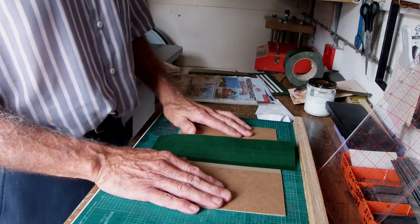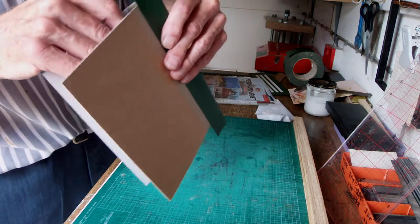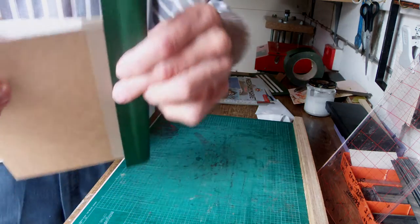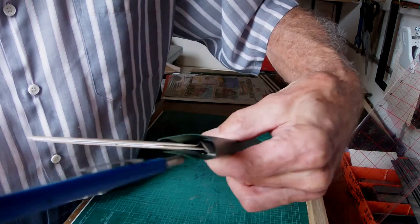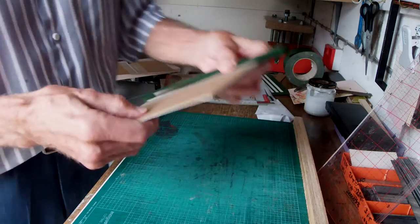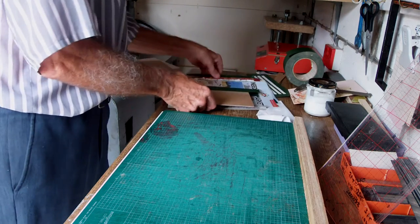Once the front is dry, we have to do the same with the reverse — to get our five-sixteenth gap all the way down the spine, so that eventually our pen or pencil will go down there. That needs to be glued very well once we've finished that.